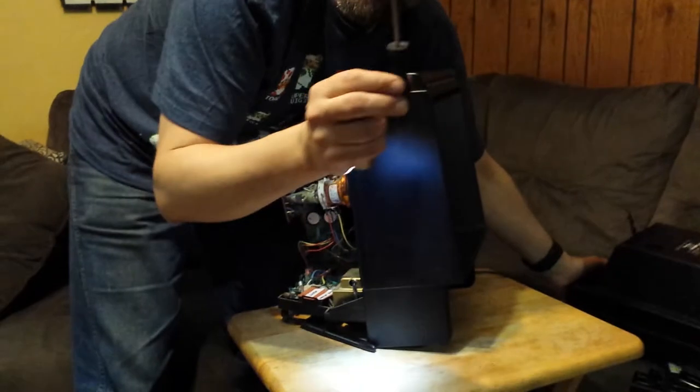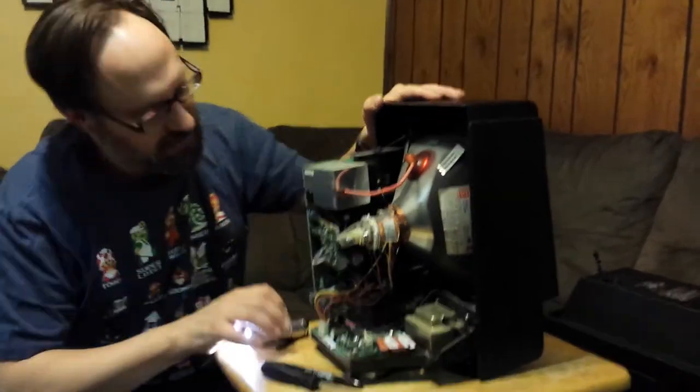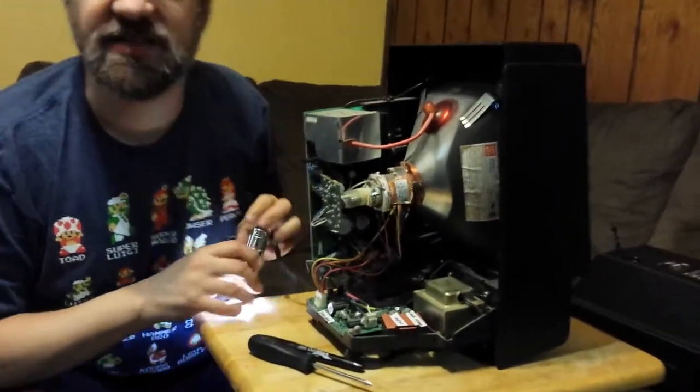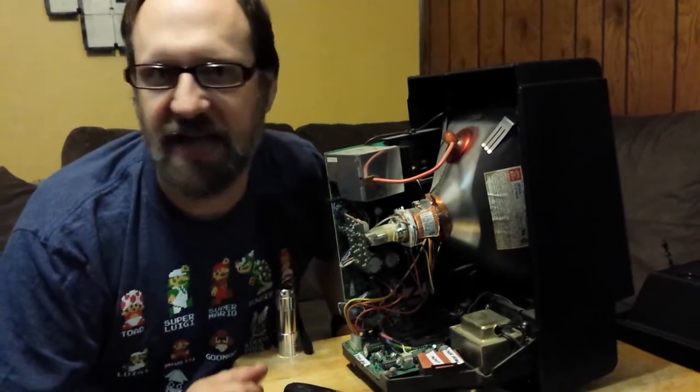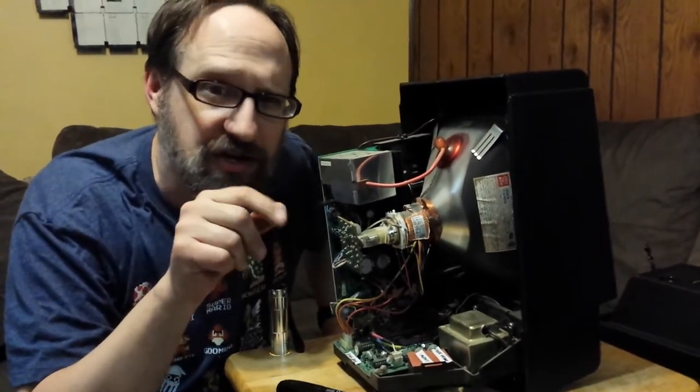So just use a Phillips screwdriver, take those out, and pull it off. Be very careful — you don't want to shock yourself. But this is the inside of the machine. And yes, I know I should be using an anti-static mat and stuff like that, but like I said, I am not an electronics technician.